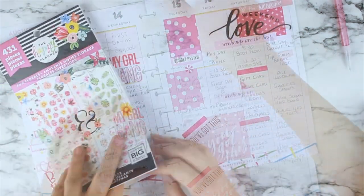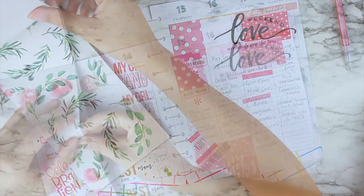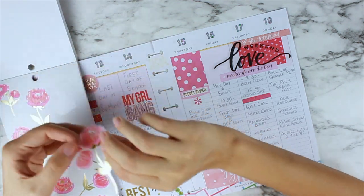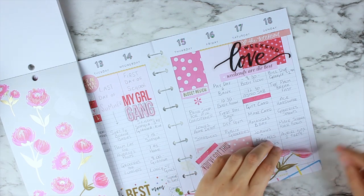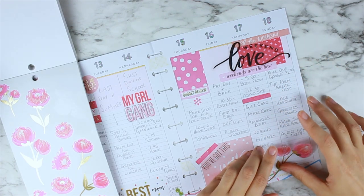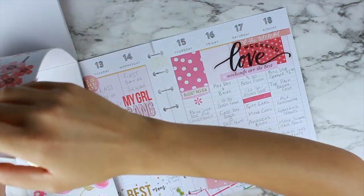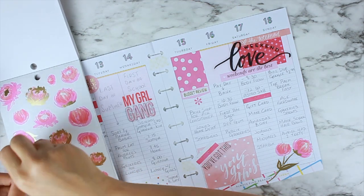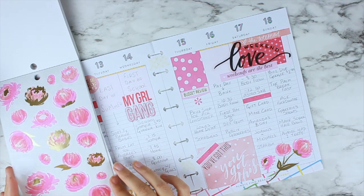To bring the whole spread together, I wanted to mainly focus on pink because both my girls have at one point in their lives loved the color pink. To bring the spread together, I cheated a little bit and went to the florals book, deciding to use a page of florals and just put them everywhere to make it look like a cohesive kit. Similar to an Etsy kit, I'm bringing it all together using pinks and gold foils and strategically placing things down.